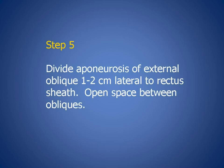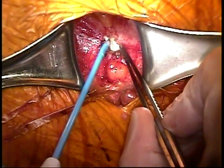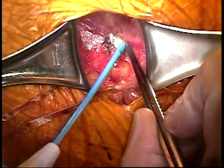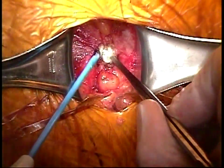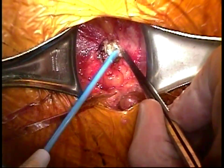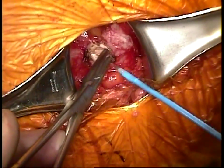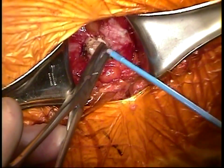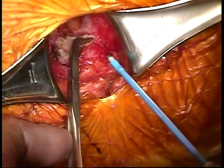The next step in the operation is to divide the aponeurosis of the external oblique starting at a point one to two centimeters lateral to the lateral border of the rectus sheath. This is a critical point in the operation. The aponeurosis of the internal oblique lies directly underneath, and it is important not to divide that structure. Once the space is entered, a right angle can be used to retract it anteriorly, and the aponeurosis is divided with cautery.